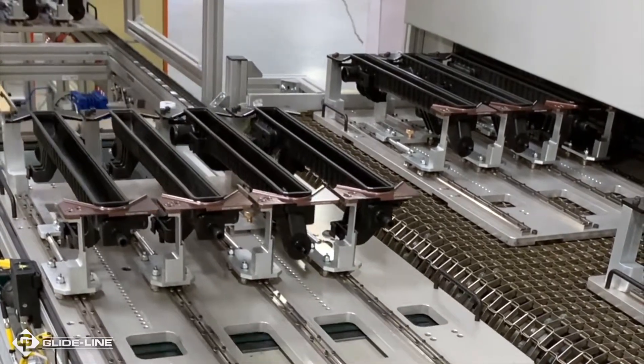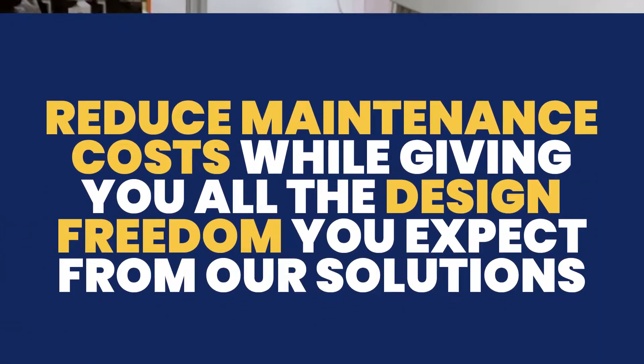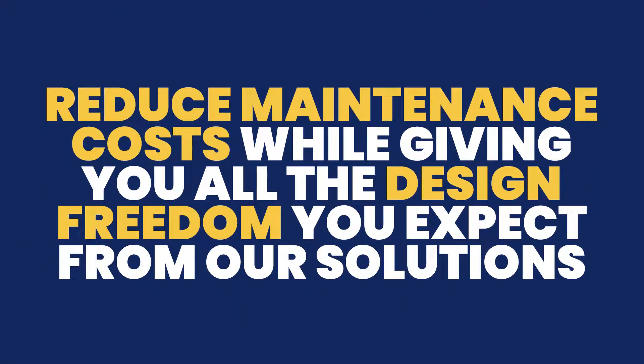Designed to enhance overall equipment effectiveness, GlideLine's roller chain conveyors help to reduce maintenance costs while giving you all the design freedom you expect from our solutions.